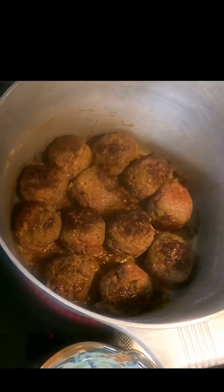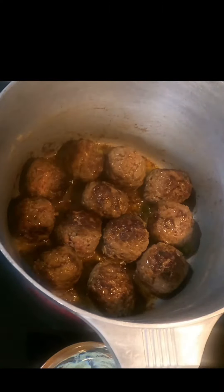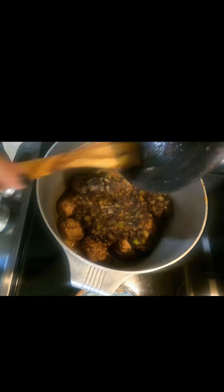Next you're going to drop in the meatballs and brown them. You don't have to cook them all the way because they're going to cook in the gravy, but you want a nice color on them. Once you get them browned on all sides, go ahead and drop the roux and those veggies back in.